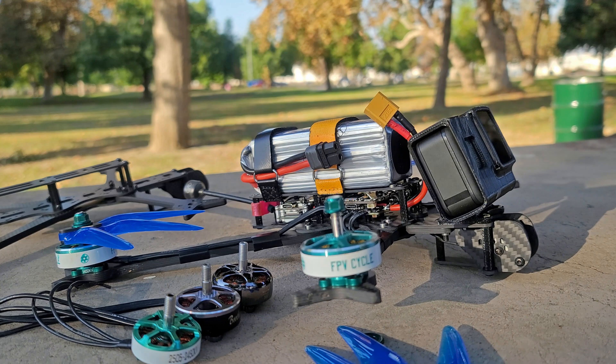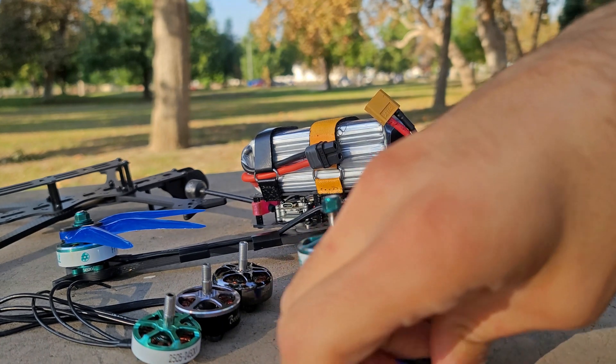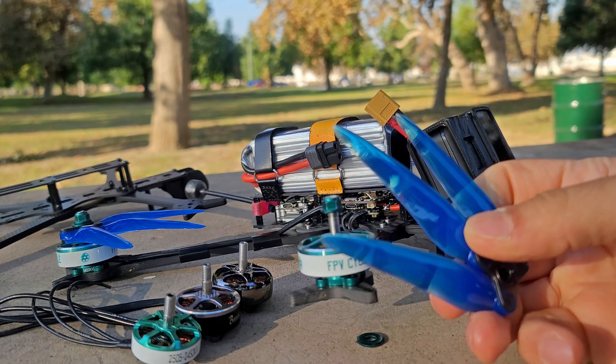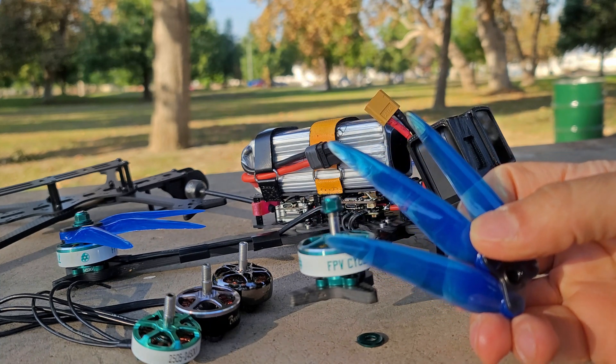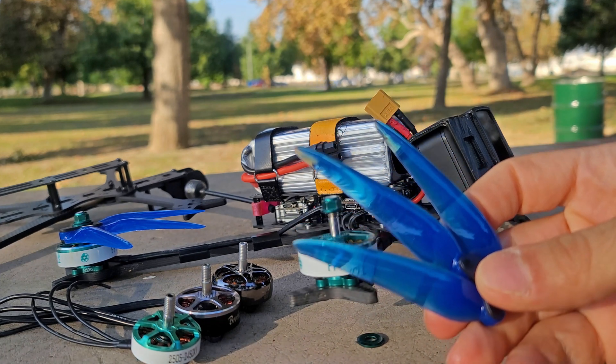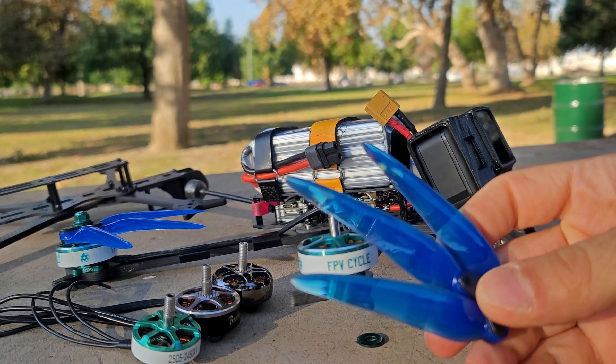Well, aside from the sheer enjoyment of having something that is a little bit bigger than 5-inch and the unique flying experience that it gives you, the main advantage that I see to 7-inch is the fact that larger props in general have this ability to give you more consistent speed throughout the entire span of your battery pack. And that doesn't necessarily mean that it's going to be more efficient. It just means that you can literally just move faster more consistently than you can on a 5-inch.